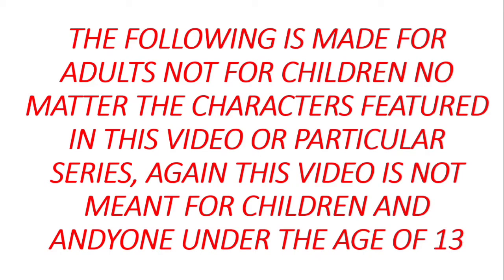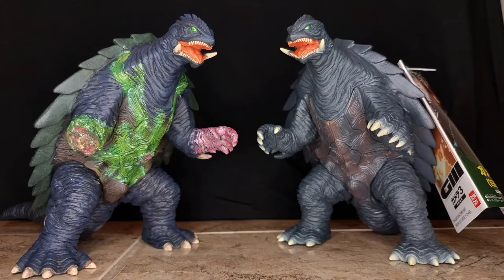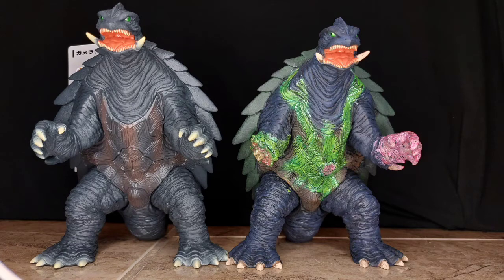Hello YouTubers, it is Ghazaluttonian4 coming at you with a monster makeover video, and this time it is an extensive monster makeover on a battle damaged Gamera 1999 figure. I ended up purchasing two movie monster series Gamera 99 figures because I really wanted to create a battle damaged Gamera, which I did and I am very proud of. I'm really happy how he came out.